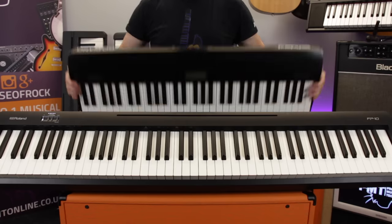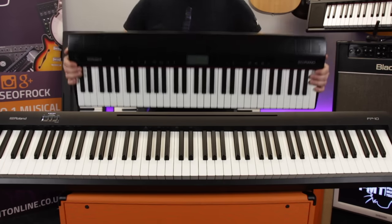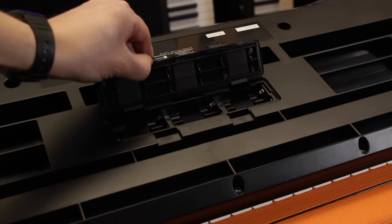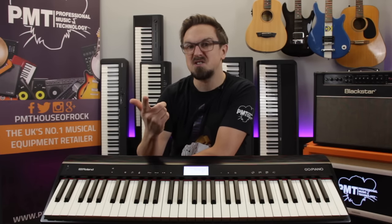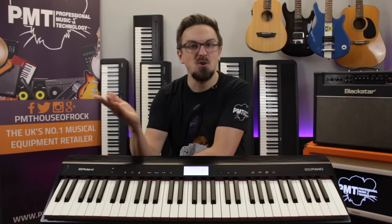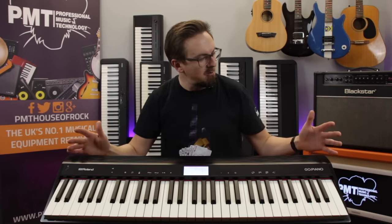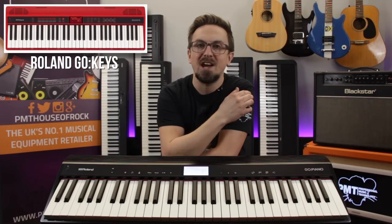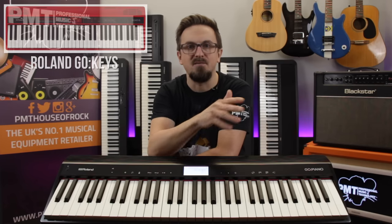Due to its shorter 61-note keyboard, the Go-Piano is super portable — it's actually the lightest of all our digital pianos at only 3.9 kilograms, and it can also be battery-powered, so it's small and light enough to be taken pretty much anywhere. It's perfect for school kids, buskers, travelling, or students living in halls of residence. So that's the Roland Go-Piano — if you like the look of it, it's also worth checking out its sister model, the Go Keys, which offers a few different sounds and features.